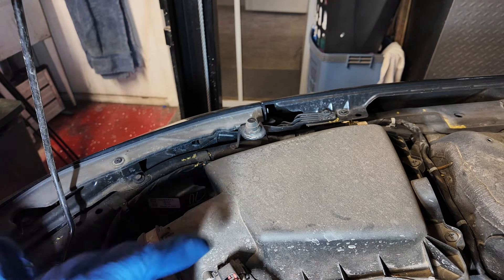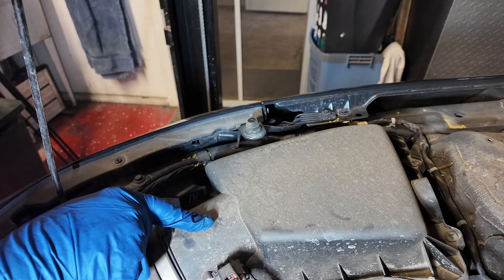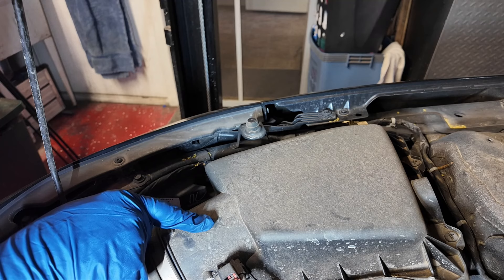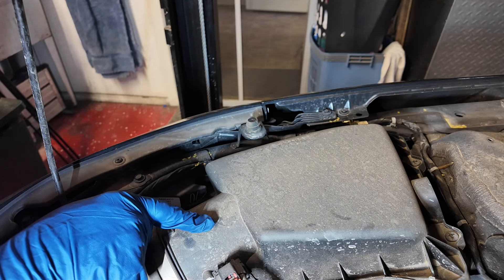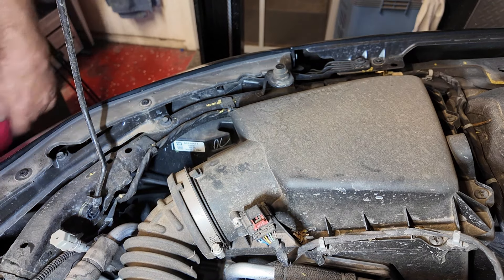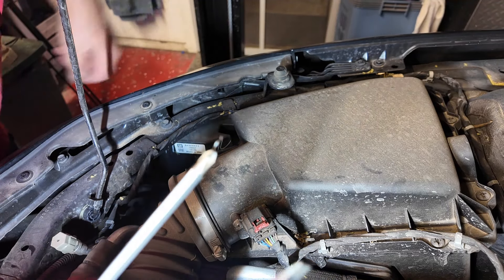The driver's side is not so bad, but the passenger side requires removing the air box to get it out of the way — it's a real pain. The two main tools you're going to need are a flat blade screwdriver and a Phillips screwdriver.